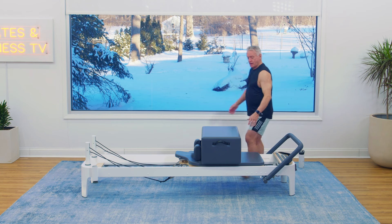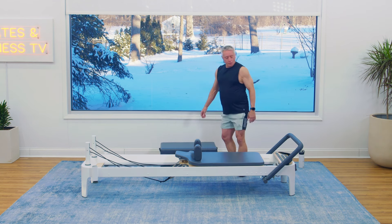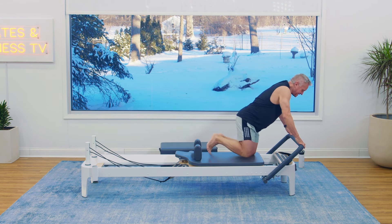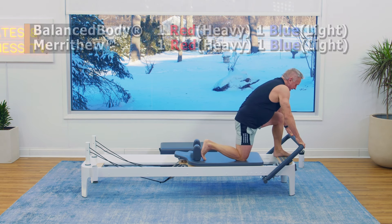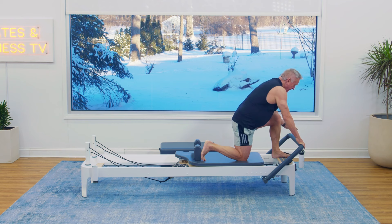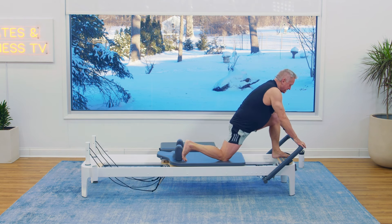Let's take the box off. We're going to go to one red and one blue again — we get to stretch this out. My foot bar is down but not all the way to the bottom. My back foot is against the shoulder rest, I'm kneeling on the carriage, and my front foot is in the middle of the platform with my heel off the edge. And I'm just going to push back — stretch, press back. There's a little bit of resistance to work with here, but the goal is to stretch.